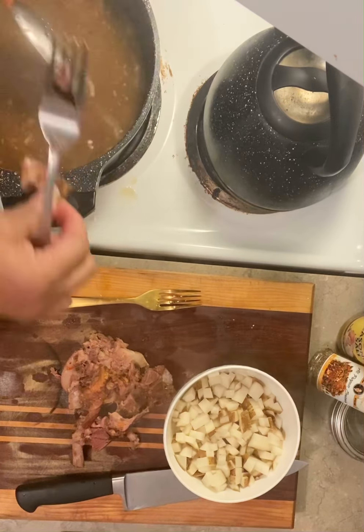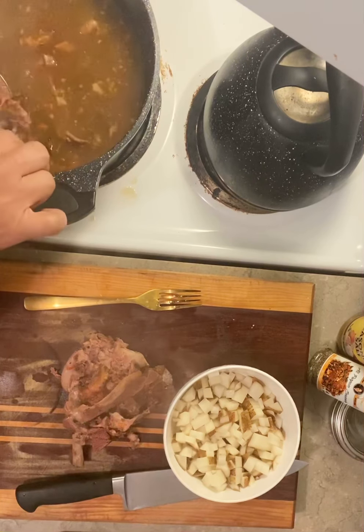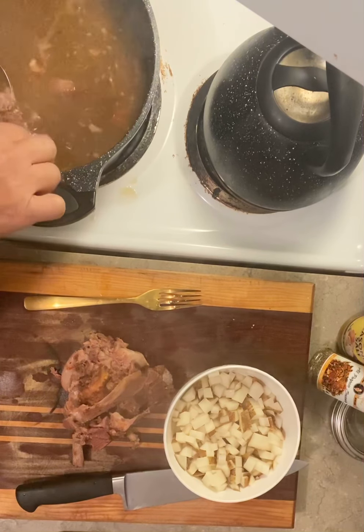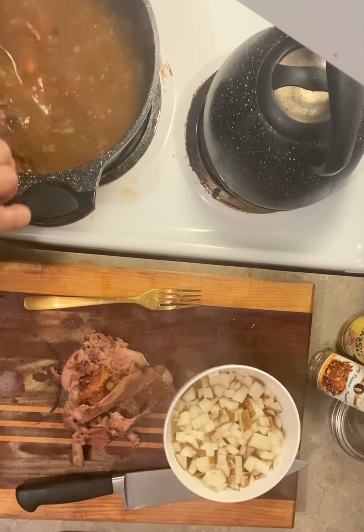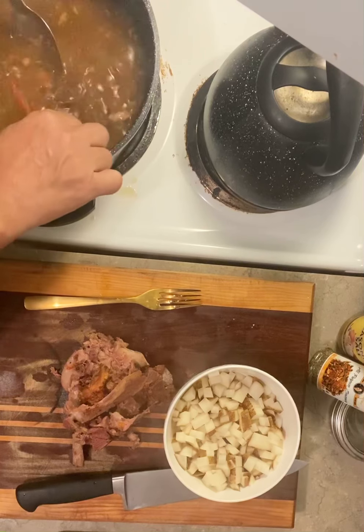You can add your potatoes long before I do, but I just don't like all the heavy starch in there, that's why I just wait until I'm at the end. And you can make your liquid a little thicker if you'd like — let me show you real quick.